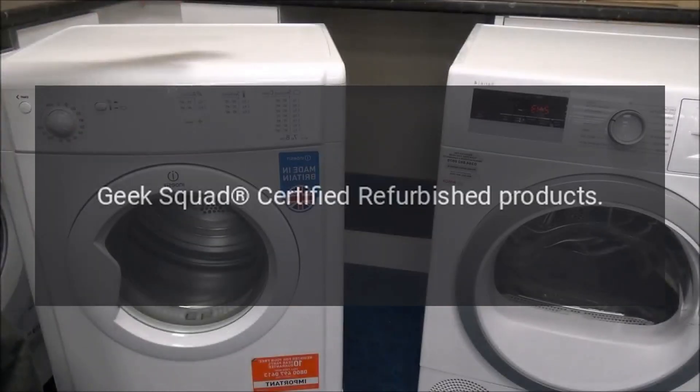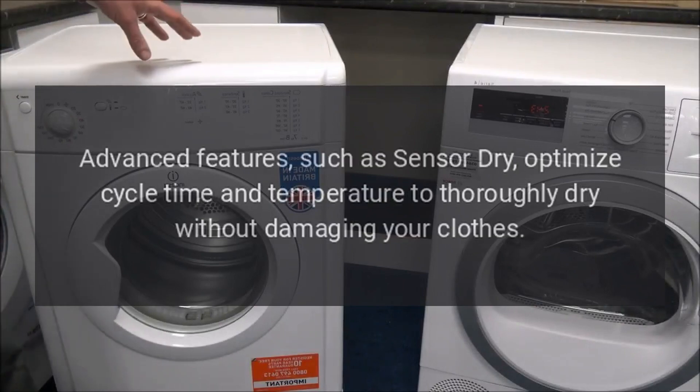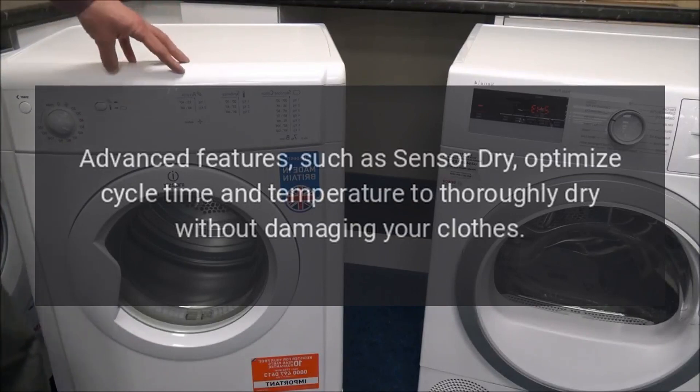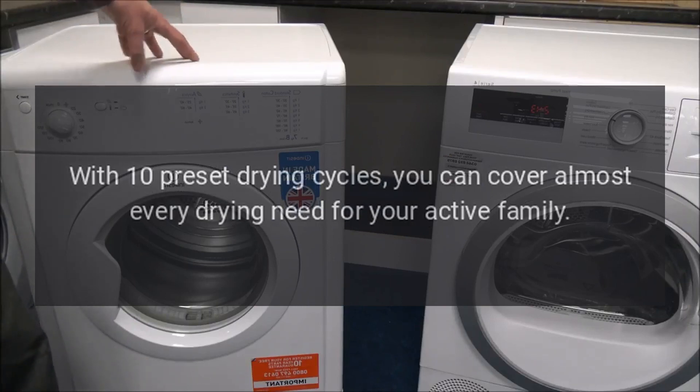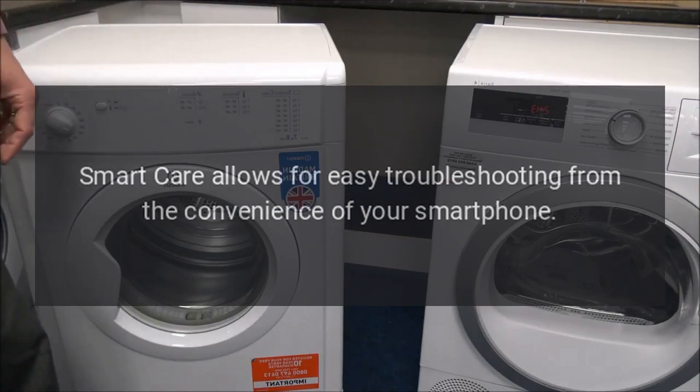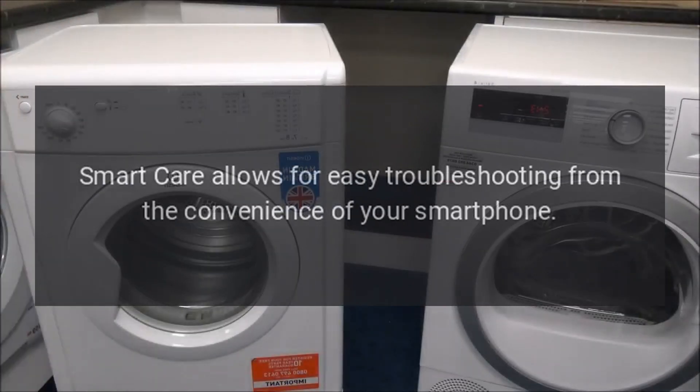Geek Squad Certified Refurbished Products: Advanced features such as SensorDry optimize cycle time and temperature to thoroughly dry without damaging your clothes. With 10 preset drying cycles, you can cover almost every drying need for your active family. Smart Care allows for easy troubleshooting from the convenience of your smartphone.